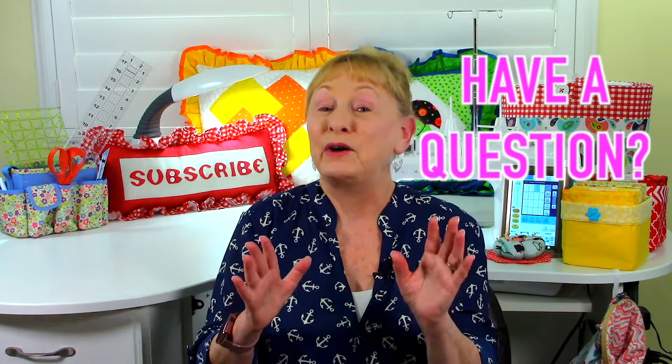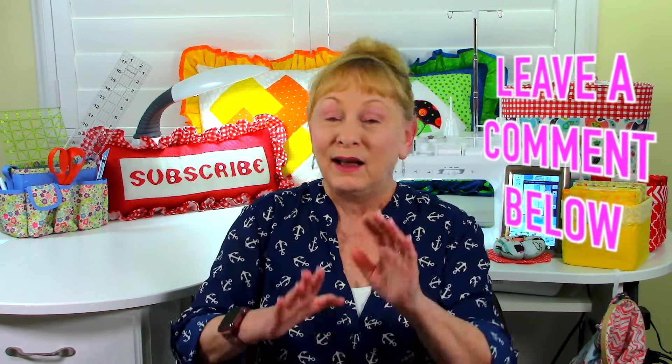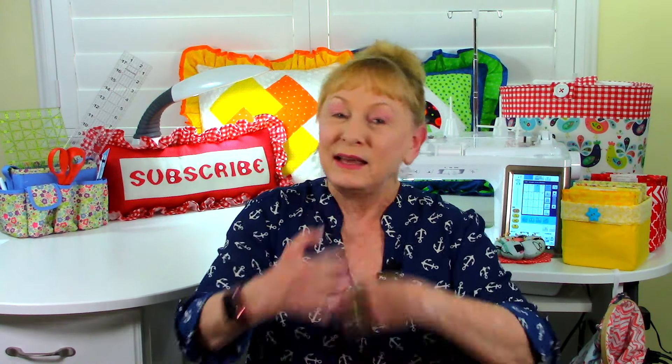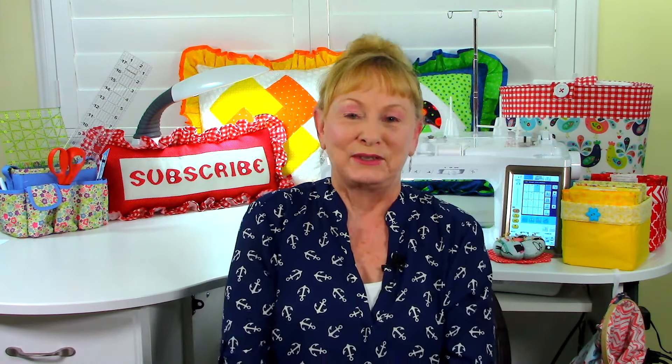If you have a question, please leave it below in the comment section. I love reading all of those questions that you give me, and I also love just the little general comments, so please keep all that stuff coming. I really enjoy it. Now let's get started on answering your questions.